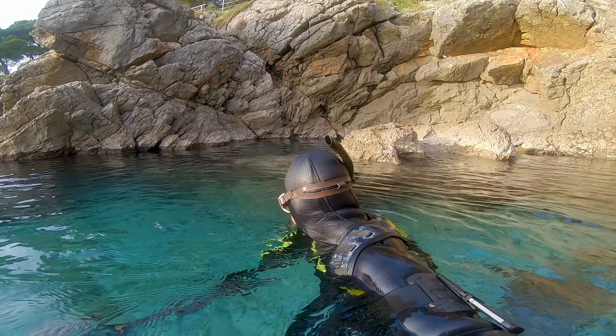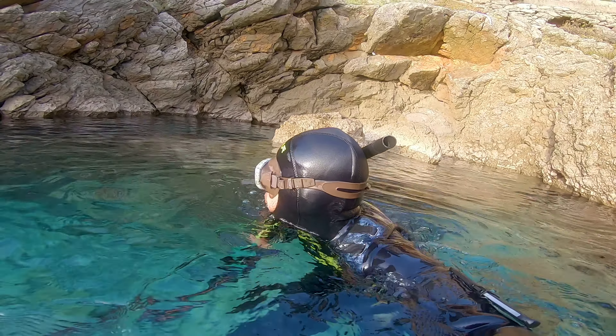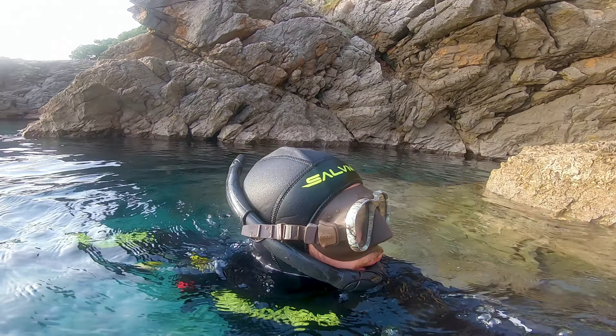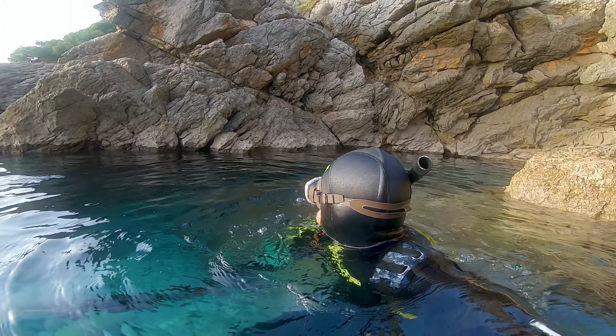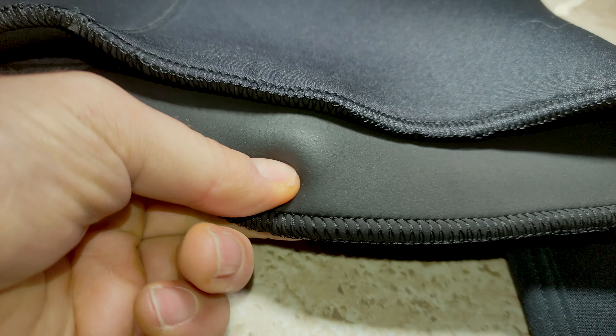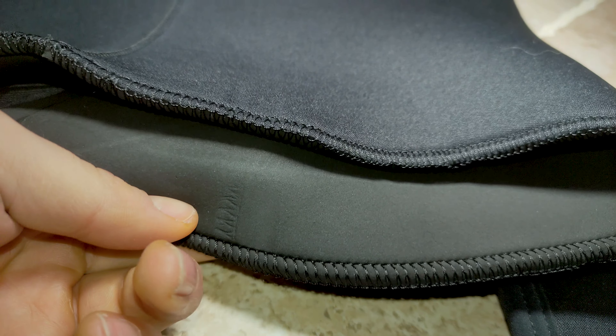The internal part is made of open cell neoprene, which is comfortable and warm. Make sure your nails are trimmed and your skin and the inside of the suit are wet while putting it on, because it's really sensitive and can tear in no time. If you're a beginner, you can use any kind of soap to get it on easier without causing damage.